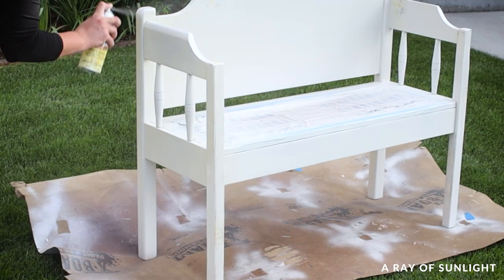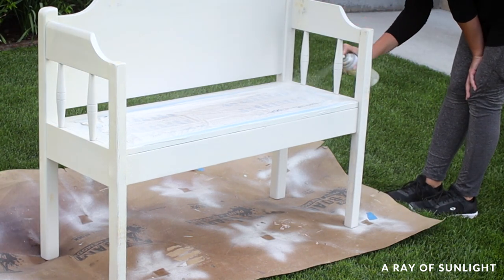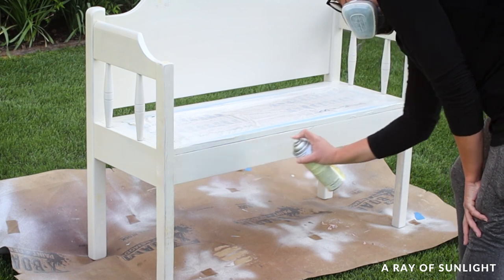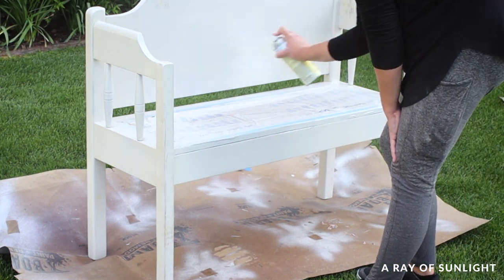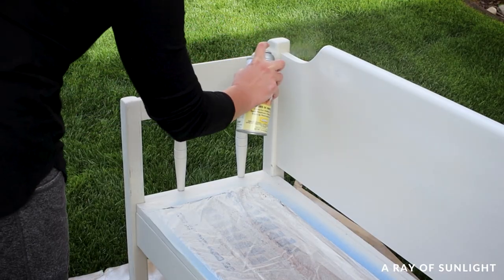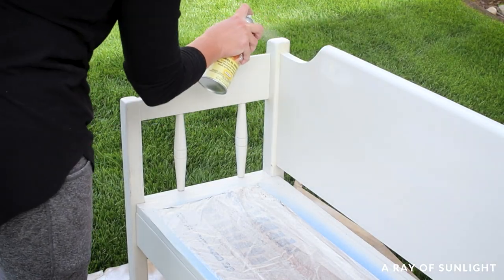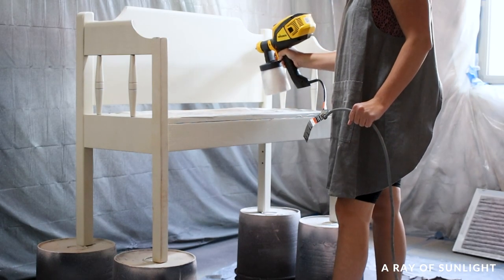So we moved it back outside and sprayed a couple of light coats of clear shellac onto the bench. This paint has a built-in primer but it's not a stain blocking primer, so when painting light colors on wood there is always a chance of bleed through. We let the clear shellac dry overnight and then finally got the last coat of paint on the next day.